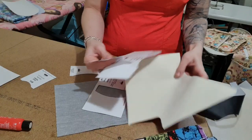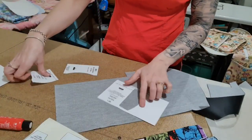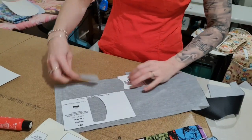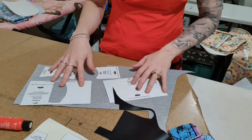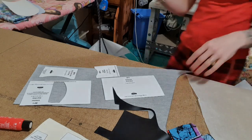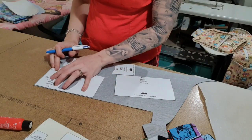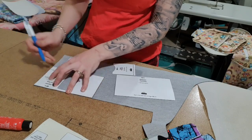Work out which colors you want where. I want my accents to be the red - so it's going to be this part and those parts there - and then my main pieces are going to be the black. From the back, I'm going to get a pen and lay this on and trace around.